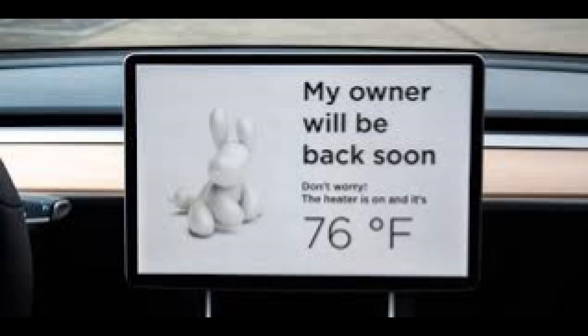Dog Mode basically allows you to leave a dog in the car. A sign will show up on the screen — the screen will stay on and the climate will stay on, alerting people that the dog is safe with an appropriate temperature in the car.